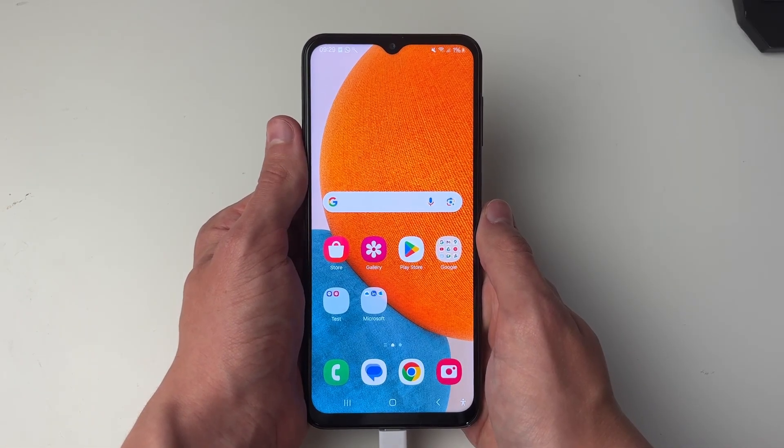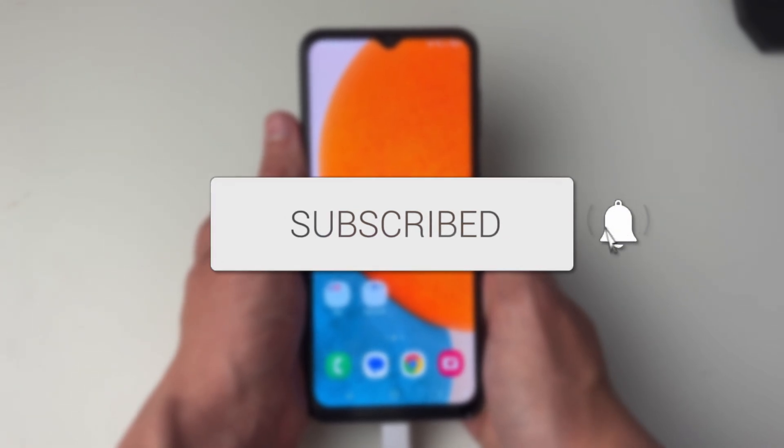We'll guide you through how to turn off all sensors on Android. If you find this useful then consider subscribing and liking the video.